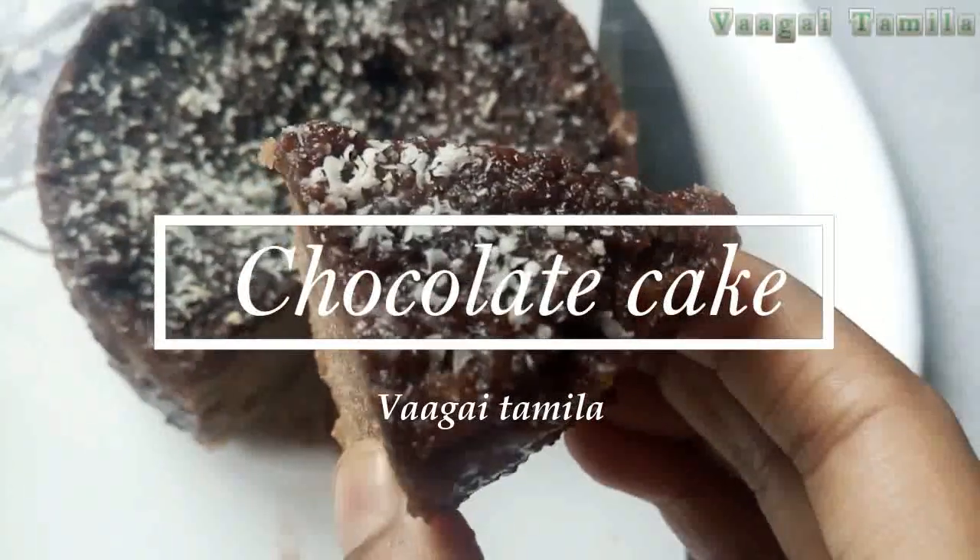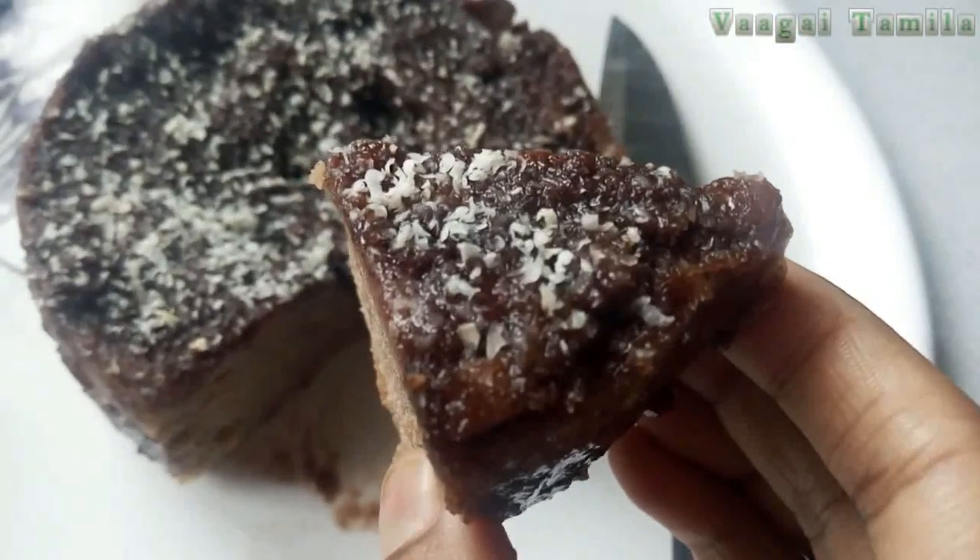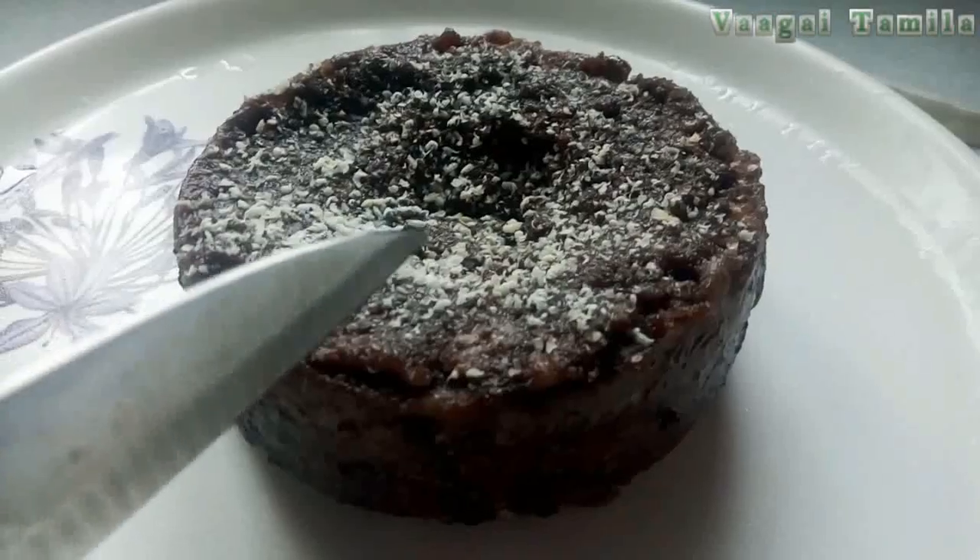Welcome friends, my channel is Chocolate Cake. Chocolate cake is not a health issue. It is very important for you to eat chocolate.